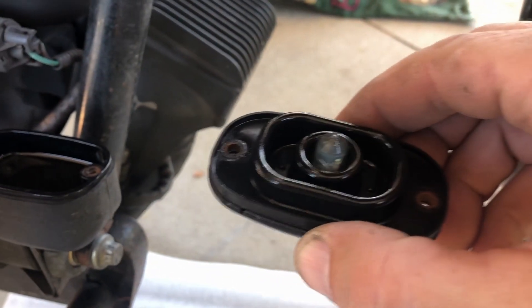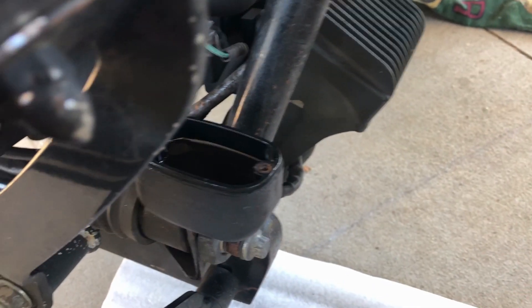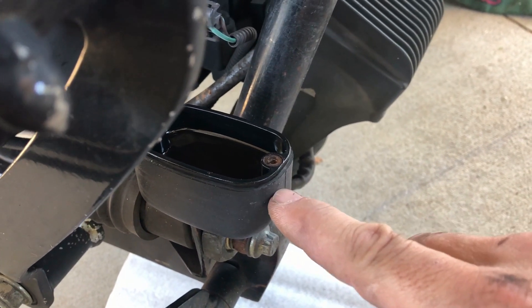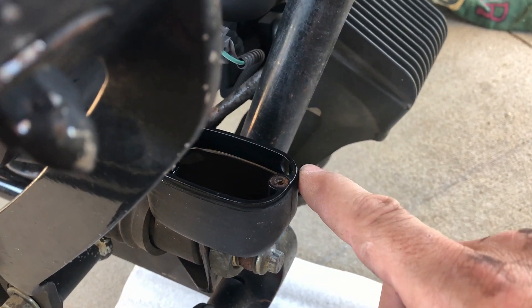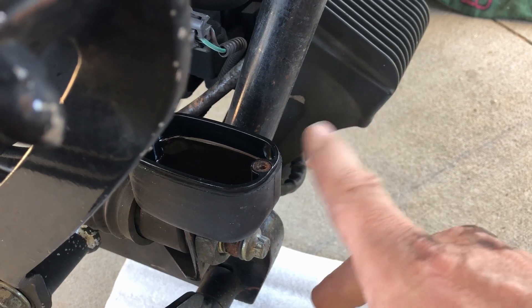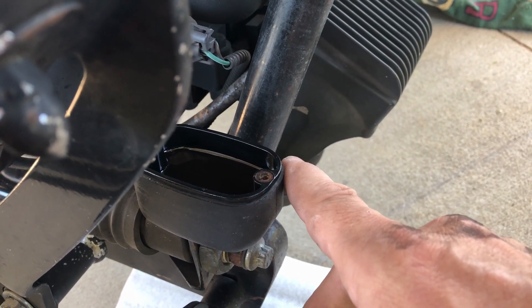Next, we're going to remove the top cap off the master cylinder — it's going to be two Phillips screws, so go ahead and remove that. What you want to keep in mind is the level of your brake fluid, because what we're going to be doing is pushing those pistons back, which is going to send brake fluid back to the reservoir and it could raise. If yours is way to the top, it could spill over, and brake fluid will eat paint — so be careful. If you need to remove some, go ahead and do that at this time.